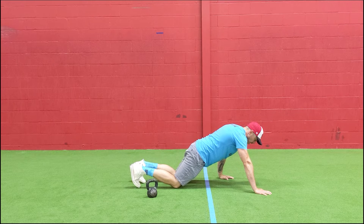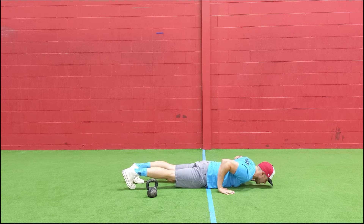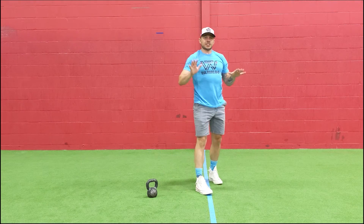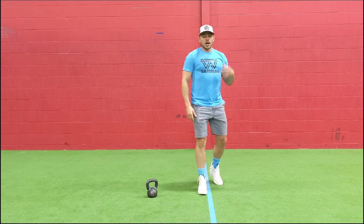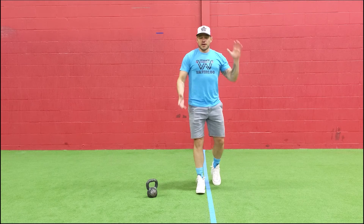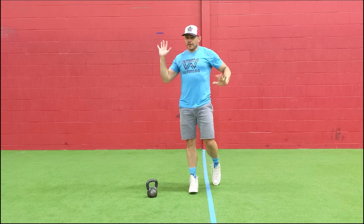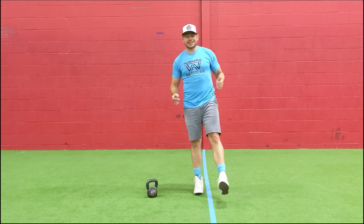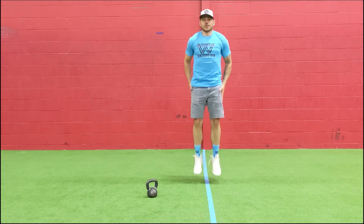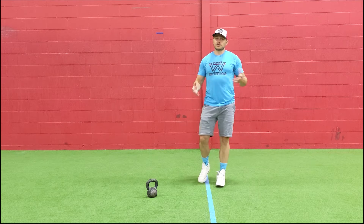Once you're done five one way, bring the other hand up, opposite hand down, core nice and tight, all the way down and all the way up again. Play around with it — you can get your hands a little further and wider apart as you go to make it more challenging. It's supposed to feel a little awkward. Once you're done five each way, go for 25 double unders. If you don't have a skipping rope, do the double tap or 25 jumping jacks.